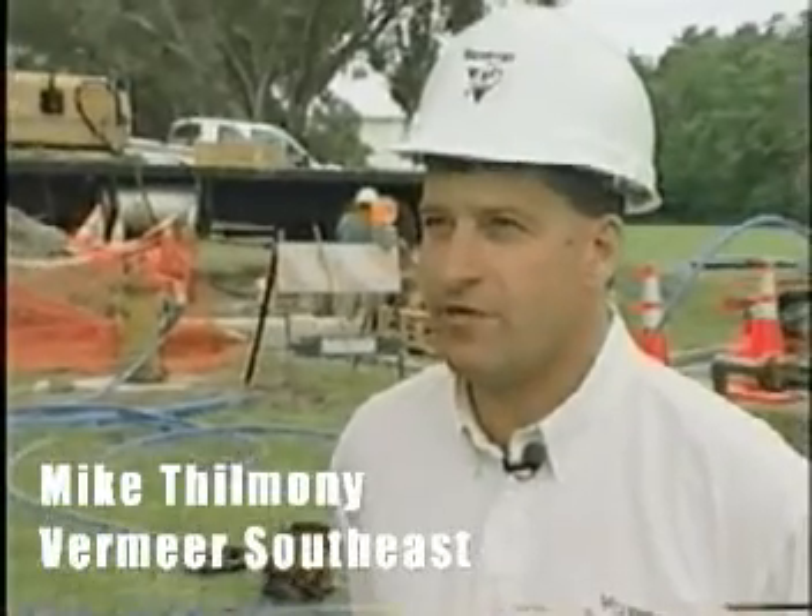We're here on the job site in Everglades with Murphy Pipeline. We've done 11,000 feet in about 11 days. The project has been going very well — they're probably about 30 days ahead of schedule already and expecting to finish the project about two months ahead of time.